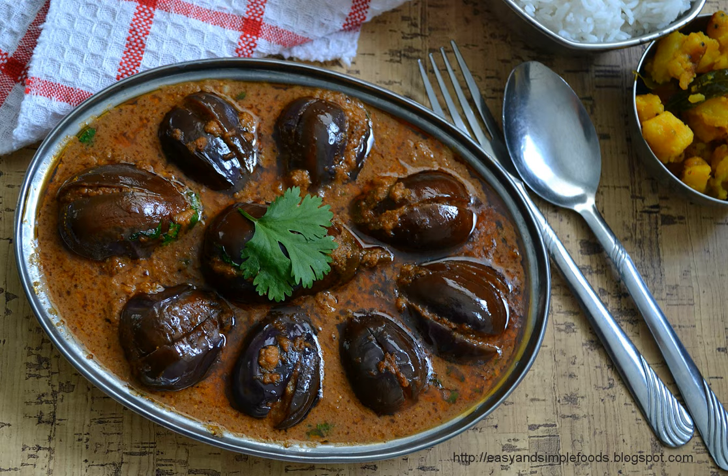Use the heated pan to fry the dals, other spices, onions, and garlic. In general, Kuzambu does not include onions. Add tamarind juice, which is made in advance by soaking tamarind with water, and jaggery. Add water and salt, and cook for about 20 minutes.